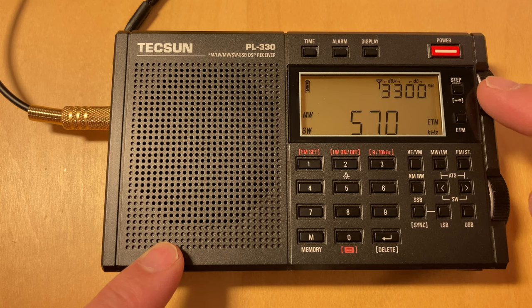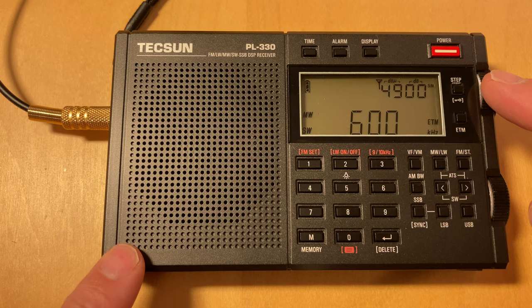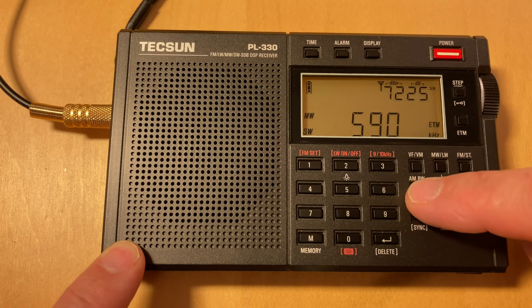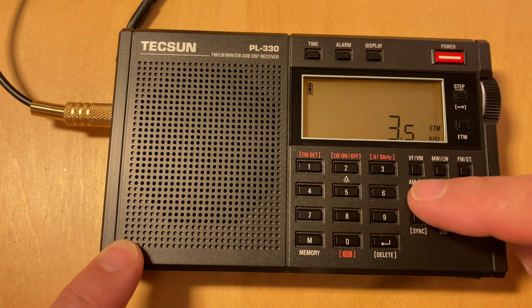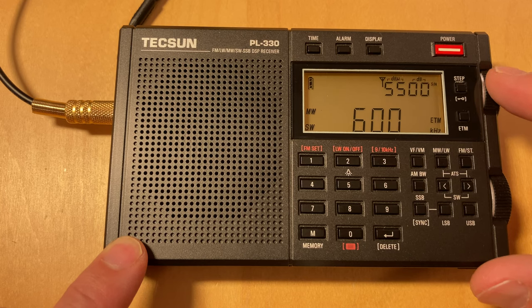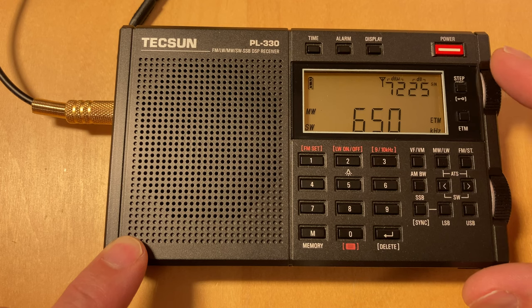I'll pull out a few distant ones that I recognize — I'm not really going to try to do a full band scan tonight. One thing I noticed: with the bandwidth set so wide, there will be some spillover from station to station. There's probably some advantage in turning the bandwidth down to 3.5 here. We're getting mostly local stations still.